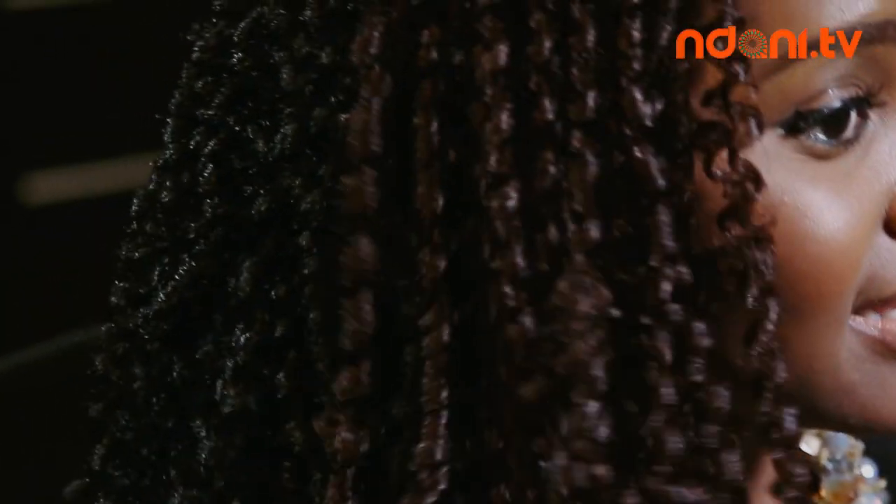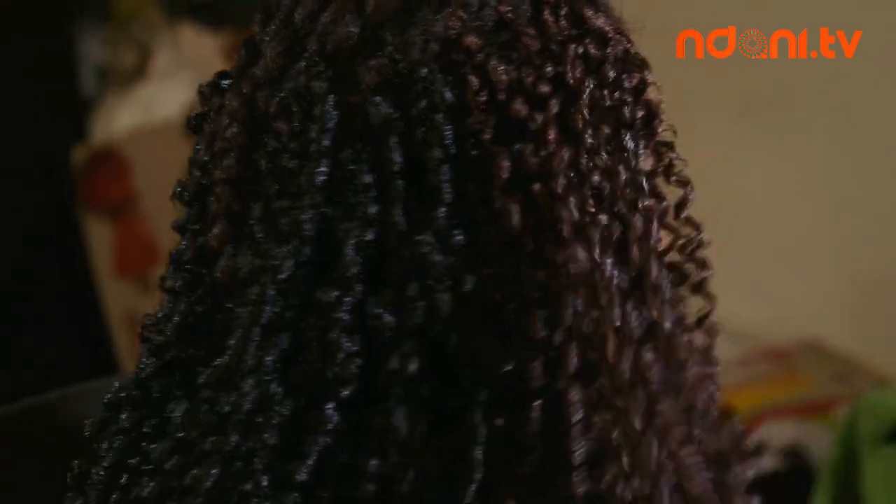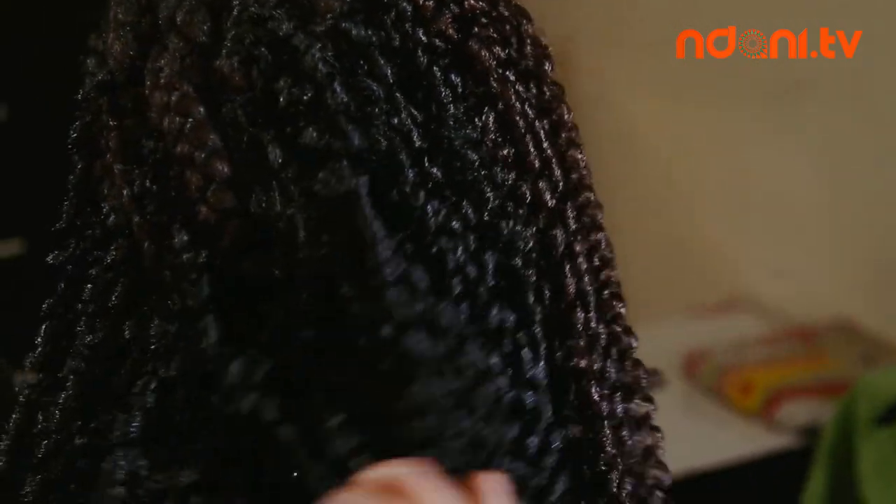We're going to repeat this step throughout my head and I'll come back to the results. So guys, I'm halfway done. As you can see, I'm using spiral extensions in two colors — a color 33 and a color 1B. You can use any kind of extension for this technique as long as there is no weft on the hair extension.